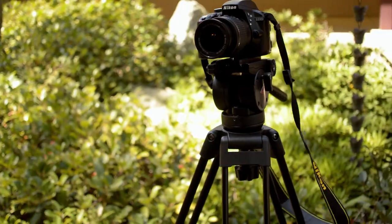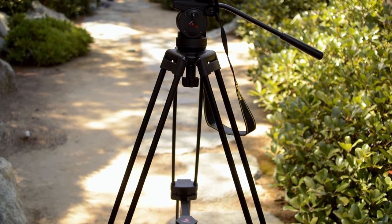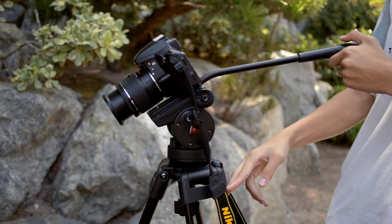Overall, I have to say I'm quite impressed by this tripod and I would definitely recommend it to any amateur filmmakers and photographers. Thank you so much for watching this video and I will see you next time with another review video.